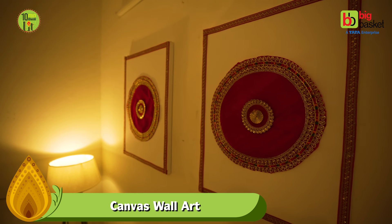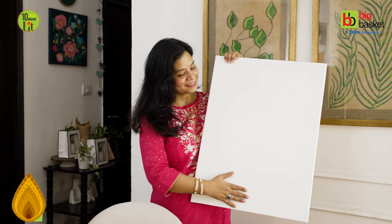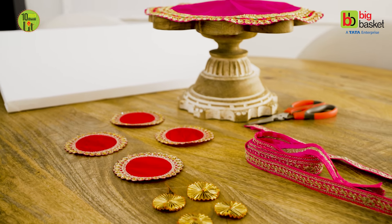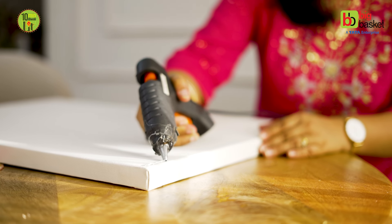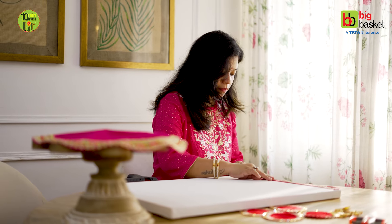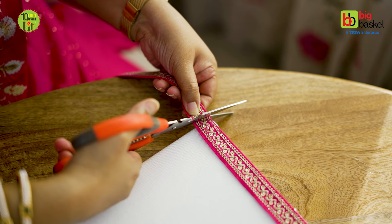Let's make a traditional wall decor for Diwali. For this you need some DIY supplies — I have used a canvas board and some fabric patches, which we will stick with lace material. If you don't want to use canvas board, you can use white paint and reuse a surface, or use cardboard and paint it, or stick with white fabric.